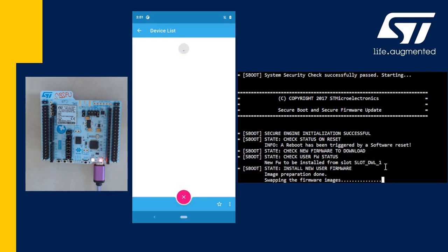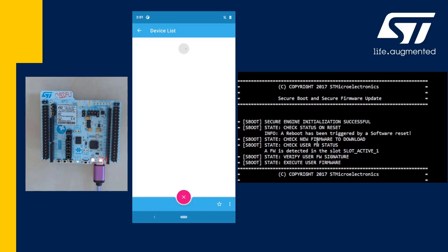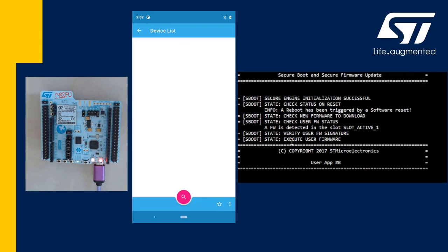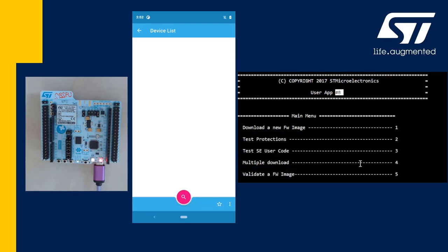...you see the installation continues. The firmware's active and download slots are swapped. And we see that the signature of the new firmware is verified. The new application B is now running successfully.